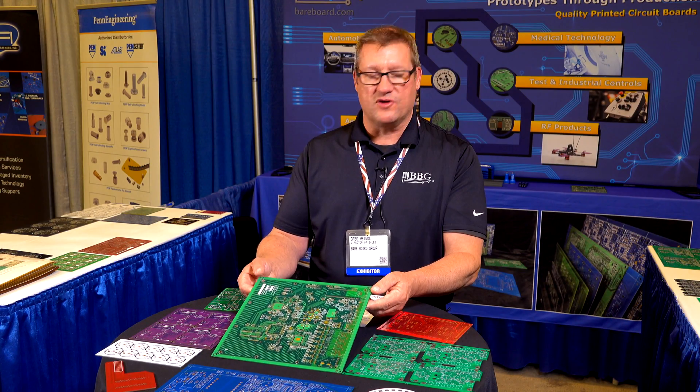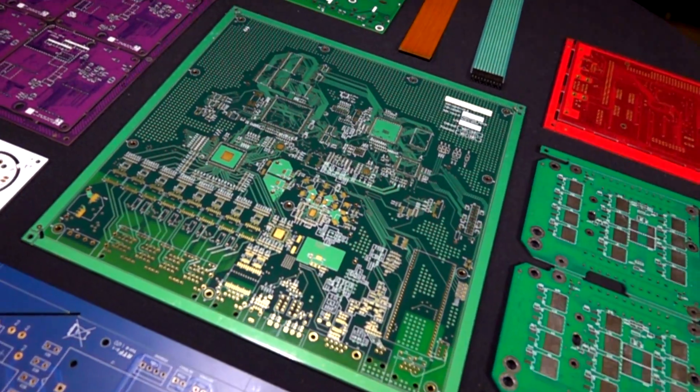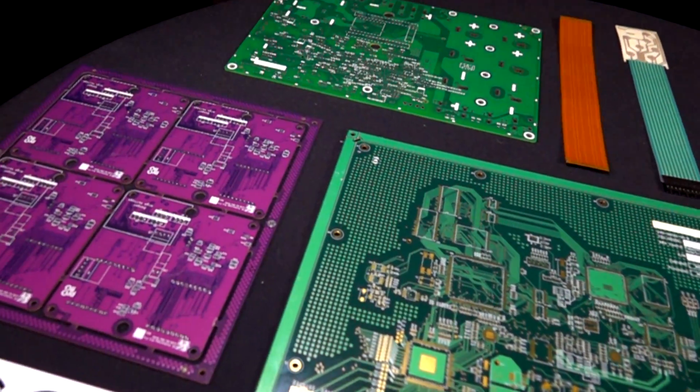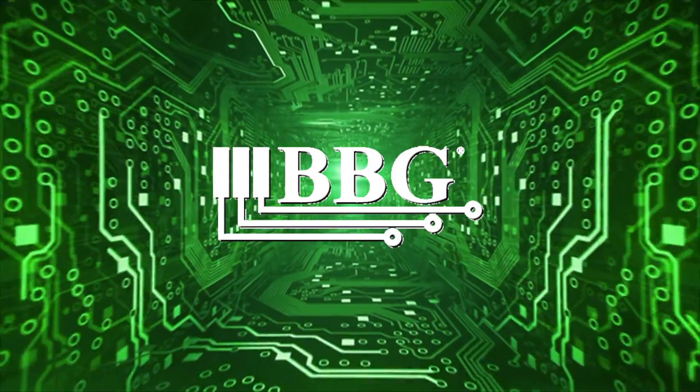Cosmetically, you want the board to look very good. If you don't have a nice flat board that has good pads that show for good solderability, your assembly will never work right.